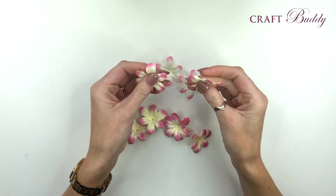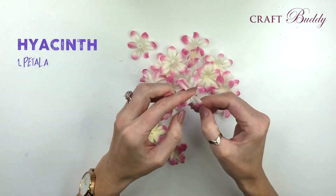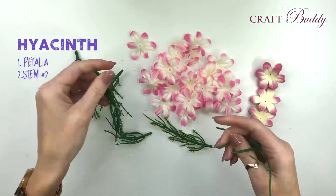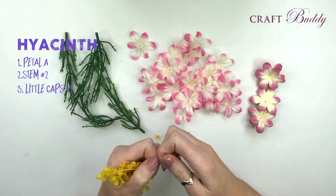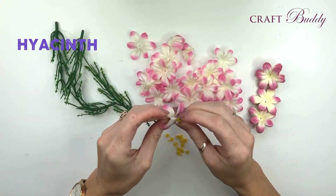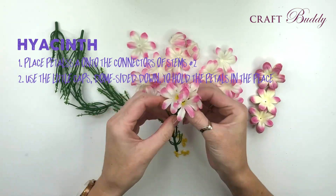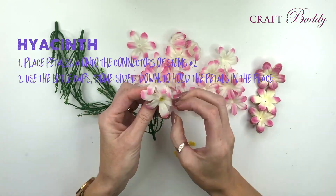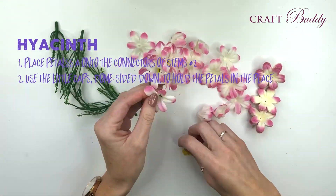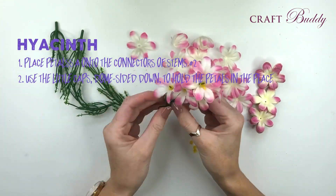The last flowers to create are the beautiful hyacinths. Separate out petal A just as before. We're also going to use stem number 2 and the little caps that will hold these petals into place, number 1. These will all come attached on a little vine - just pull them to separate. Take the petal and place onto the connector. You can see it's got teeth at the top and the bottom. Once you've slid the petal on, use the little yellow cap dome side down to hold that into place and prevent any of the petals coming off the teeth.